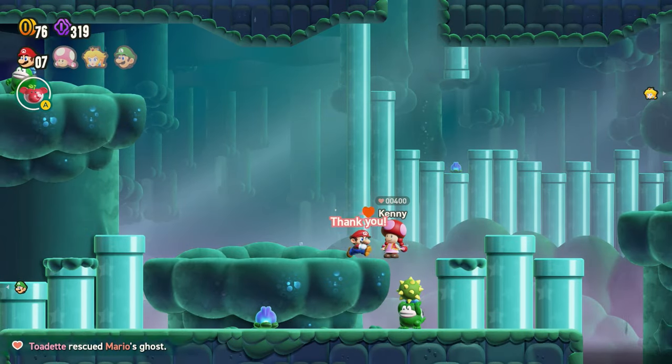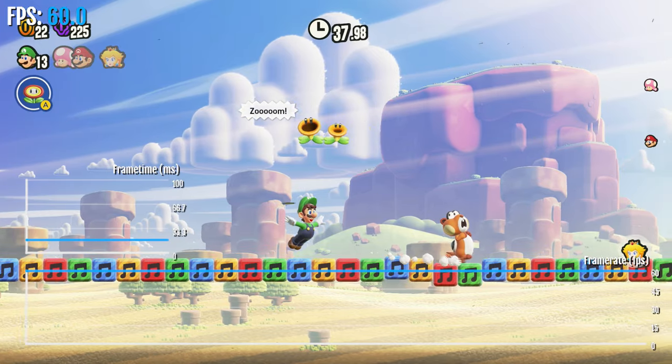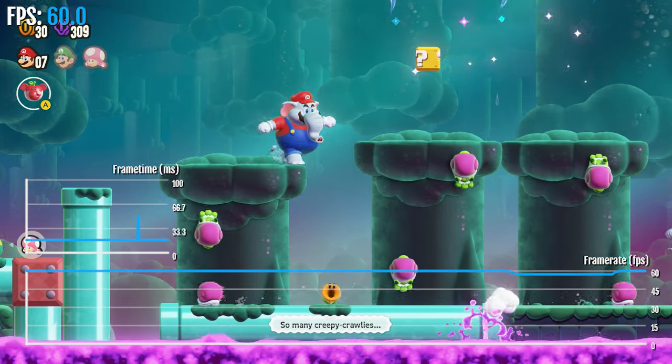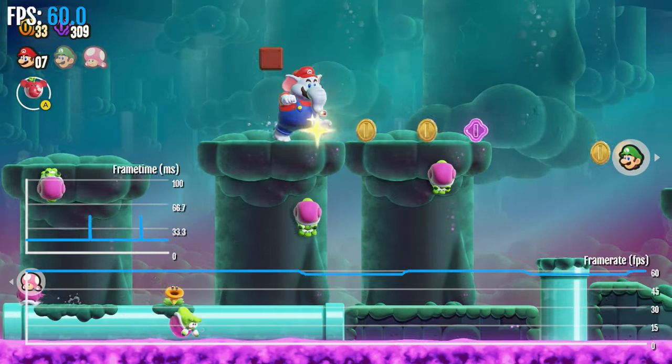Visually, the game looks great as well. It also runs a solid 60fps. There are some rare drops, but for the most part it's near perfect 60fps.